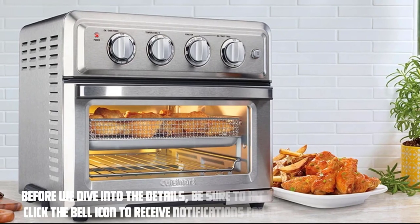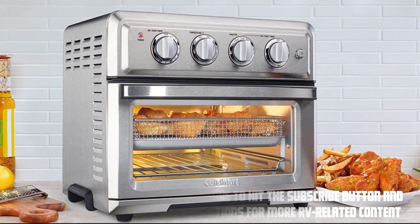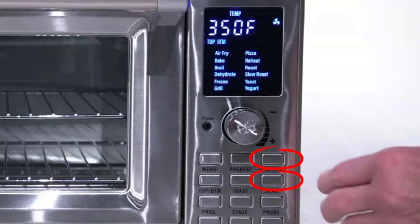Before we dive into the details, be sure to hit the subscribe button and click the bell icon to receive notifications for more RV-related content. Now, let's get started.